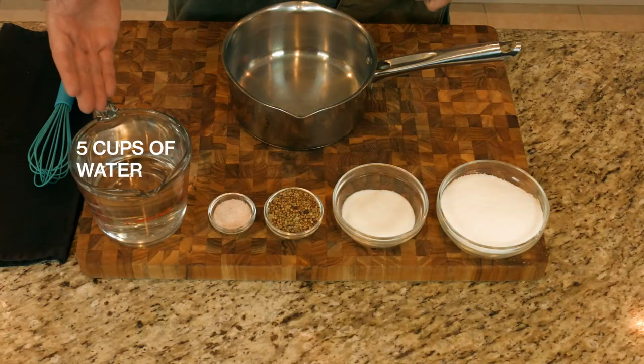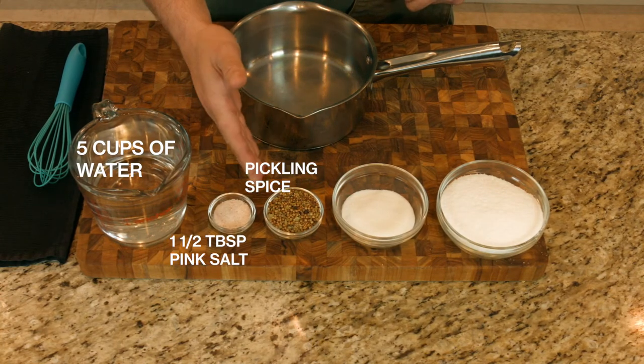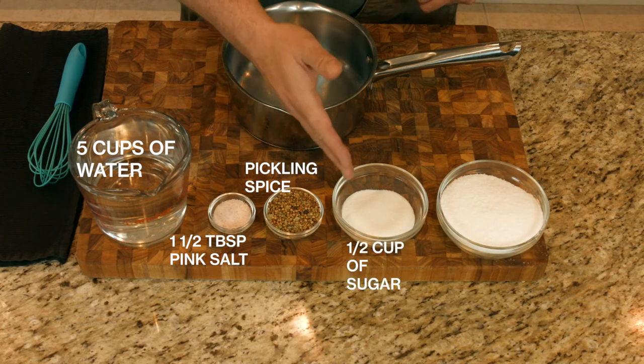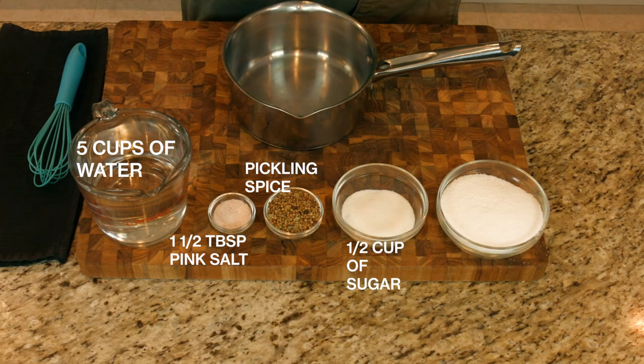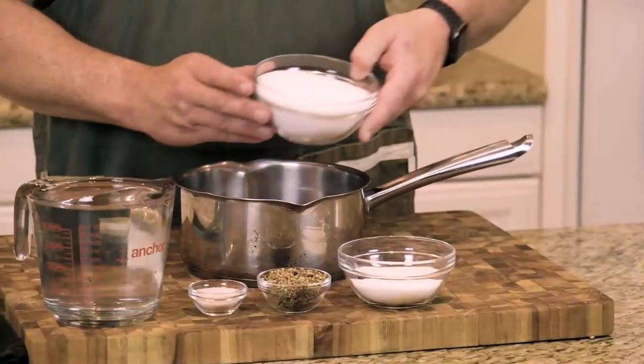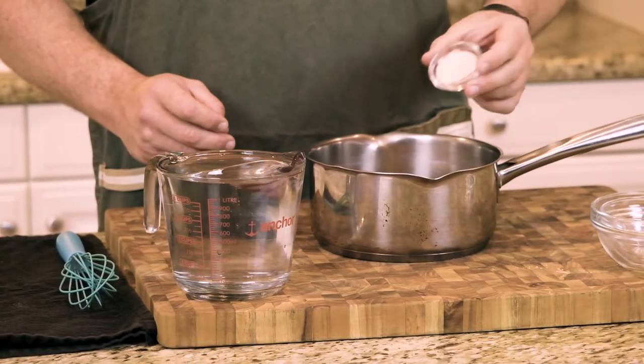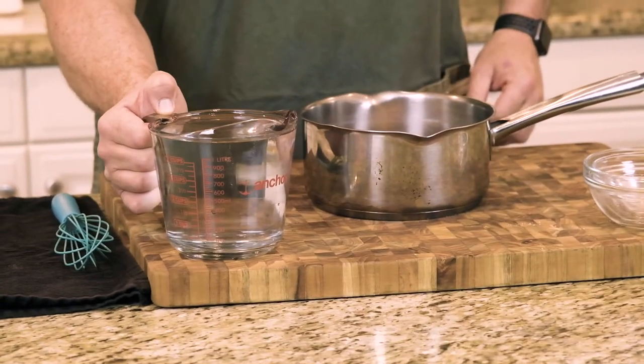This is me five days ago. What I have here is five cups of water, one and a half tablespoons of pink salt, a pickling spice, half a cup of granulated sugar, and two cups of kosher salt. Let's add in our salt, sugar, pickling spices, and pink salt.